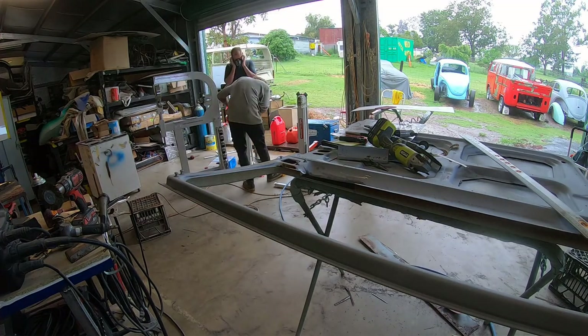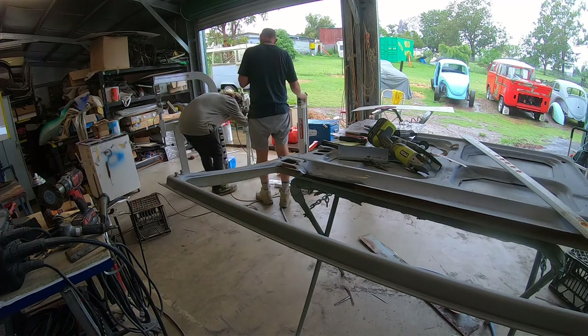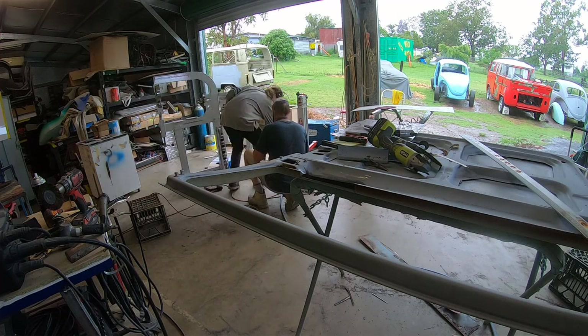It actually put quite a curve into the sheet metal. Next video - Andrew's made his piece. I think he's pretty happy with that.